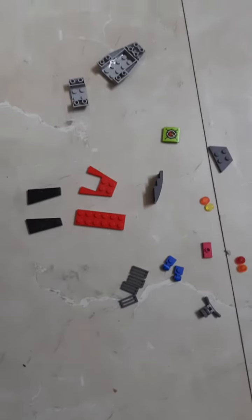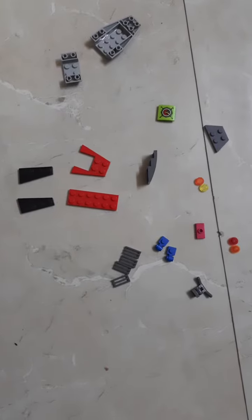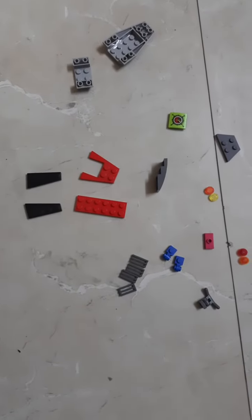Hi all, welcome to Jagruch Studios. Today I will be showing you how to make a Lego jet ski. So these are the pieces which are required. So let's start.